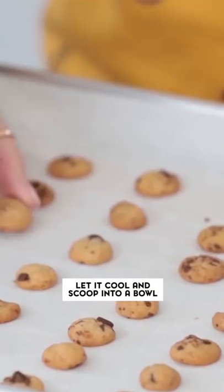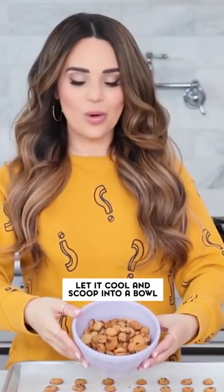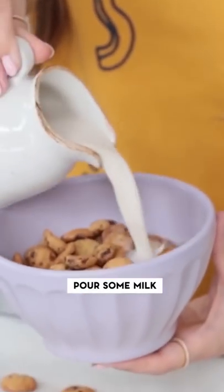Give them plenty of time to cool and I put a bunch of them in this bowl right here. Let's pour in some milk and test this recipe. Yup — so far this one is my favorite. I can actually see myself eating this maybe once a week. I'll treat myself. This is delicious.